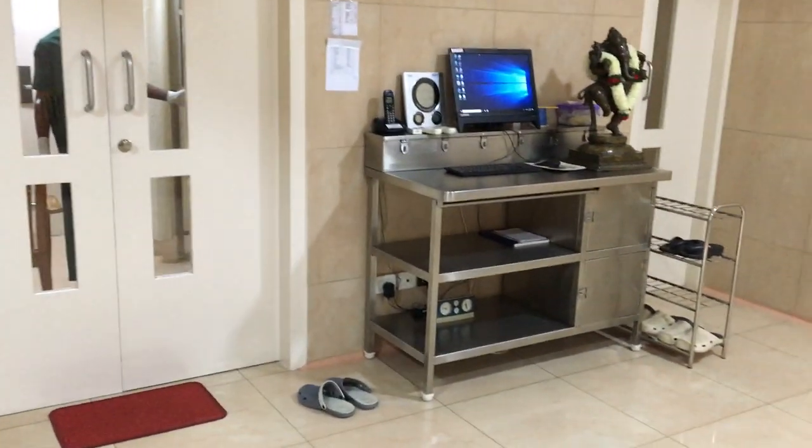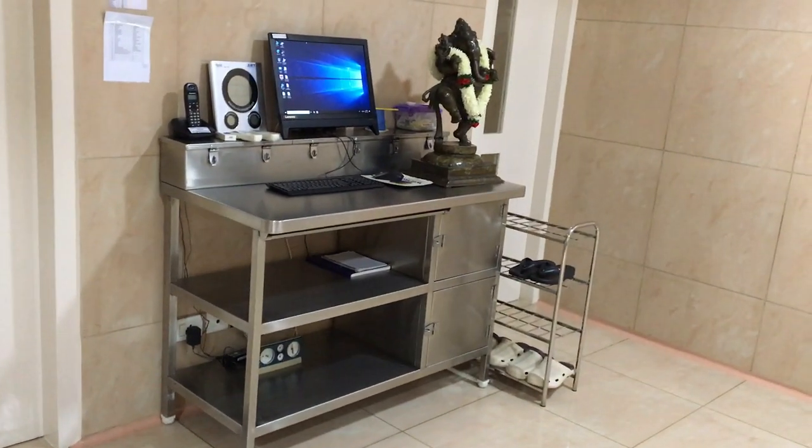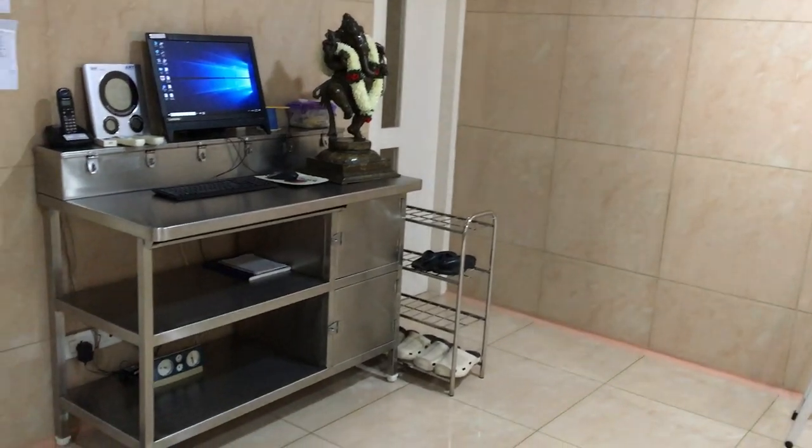As you can see here, all the furniture is made of either tiles, vitrified tiles, or stainless steel.